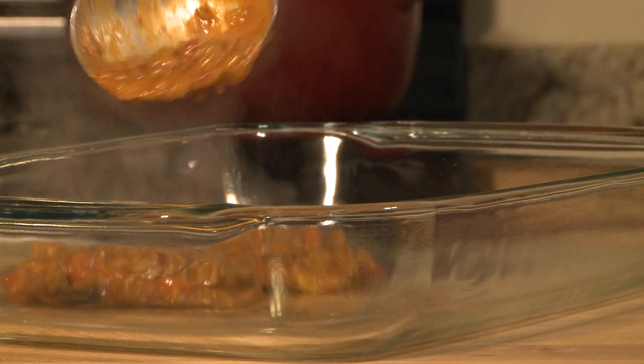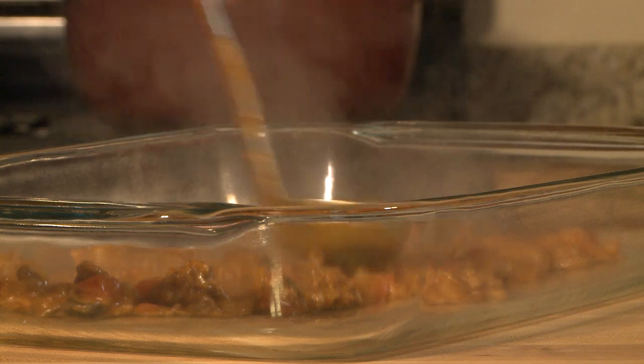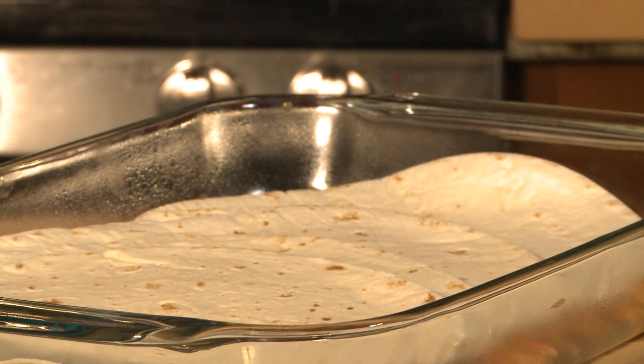To assemble the pie, spread a thin layer of the meat mixture in the bottom of a 4-quart casserole dish. Then cover with 4 eight-inch flour tortillas. You'll need a total of 12 tortillas for this dish. Some members suggest doubling up the tortillas if you want a thicker layer.